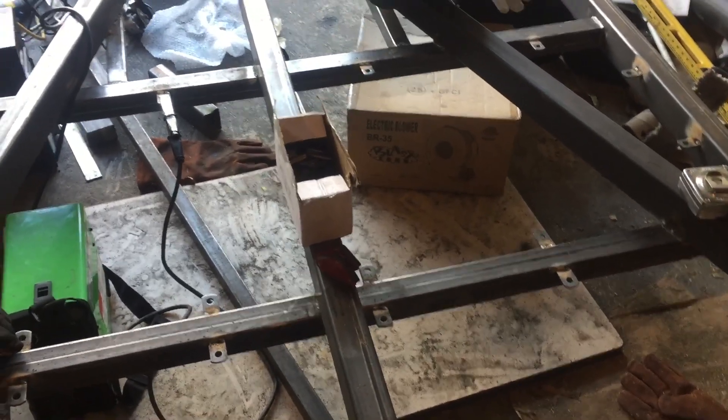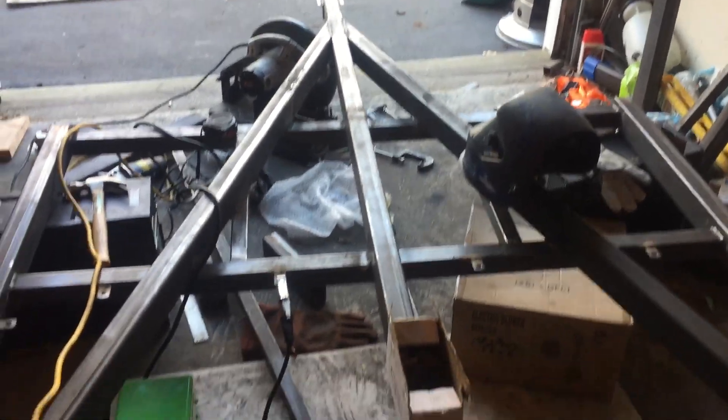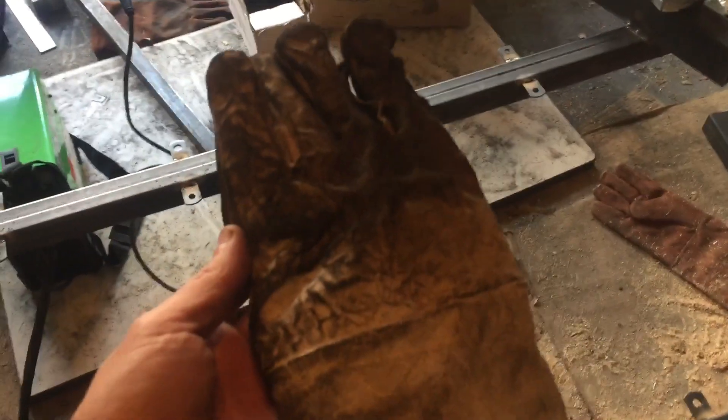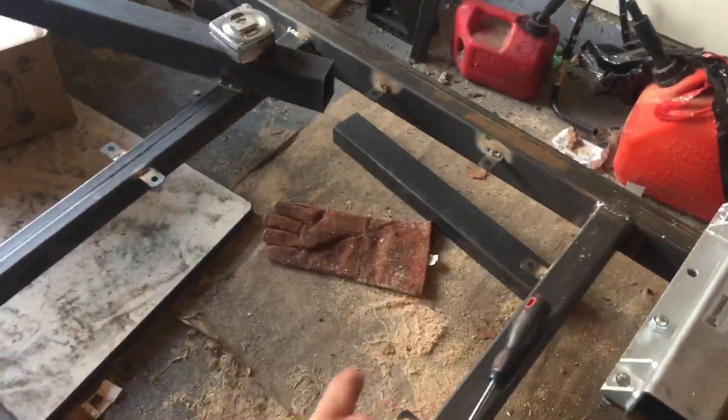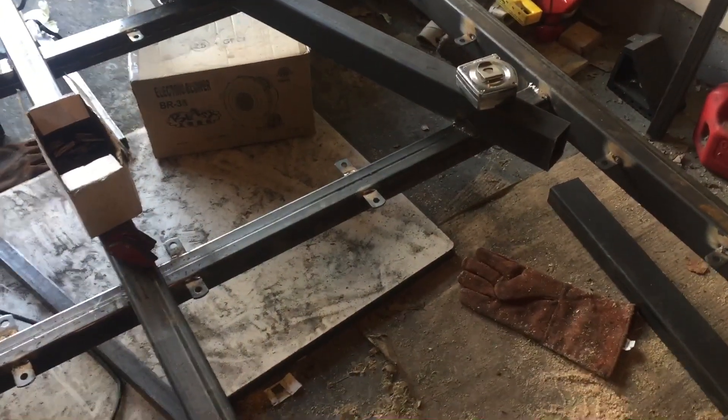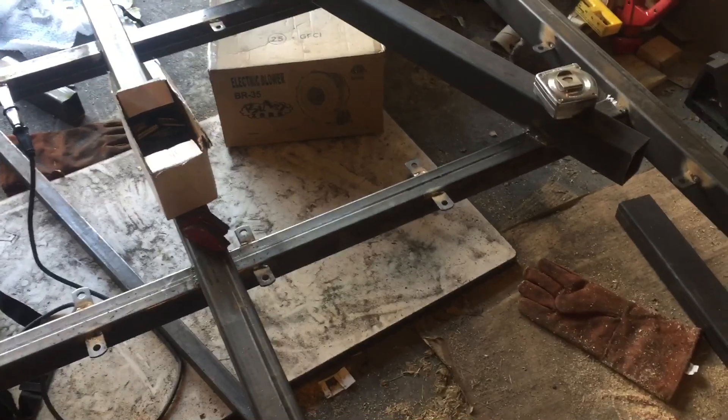I've been using the Harbor Freight Titanium welder. I will say the three-pack gloves I bought at Harbor Freight for ten bucks are terrible — I already have a blister from welding. I do have the leather gloves but those came apart too. Definitely buy extra quality gloves. I've been using their grinders and clamps and pretty much a lot of Harbor Freight equipment overall.